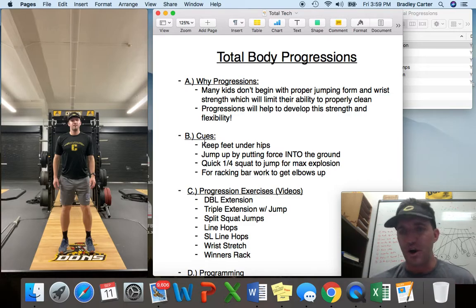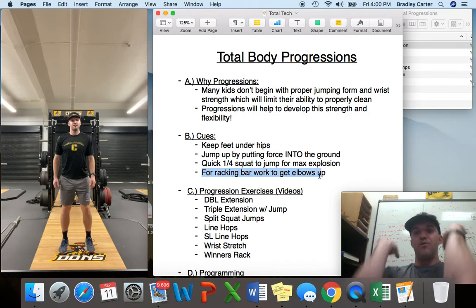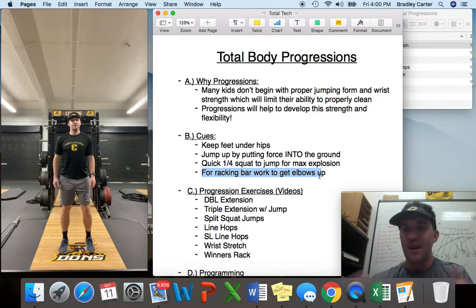The cues I have generally regard to jumping: I want their feet to be under their hips. A lot of times the feet start too wide, which limits how much power they're going to get. I want the kids to jump by putting force into the ground — it's a combination of force into the ground with extension up. It's not just lifting the feet up; it's force down, extension up to get that height. The more force into the ground, the more power upwards. A quick quarter squat to jump is what we're looking for for max explosion. When you go too low, you lose all the power and force. Specifically for racking the bar in the cleans, we want those kids to force their elbows up to get that flexibility going. We have a couple drills at the end of this video that will show how to get those wrists and forearms nice and loose.